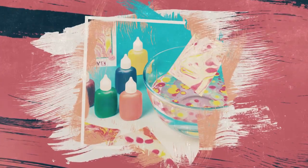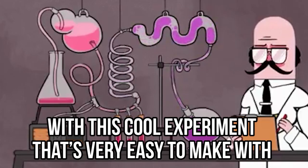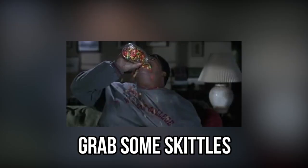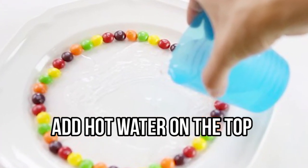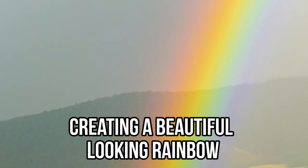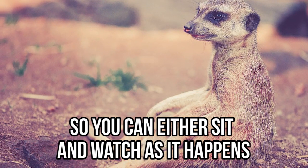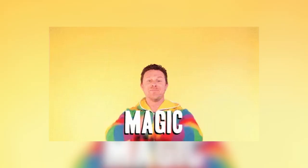Skittles science experiment — you can literally taste the rainbow with this cool experiment that's very easy to make with your family, friends, or just by yourself. If you ever find yourself bored, grab some Skittles and put them in a circle on the edge of your plate, then add hot water on top and watch the magic happen. The color of the Skittles will strip off and run down to the center of the plate, creating a beautiful rainbow.